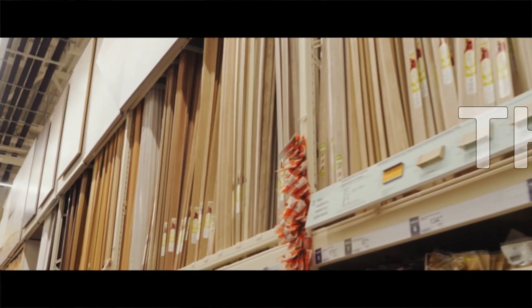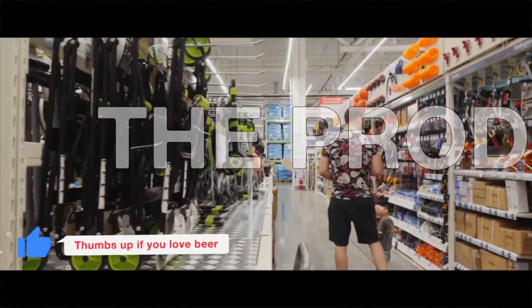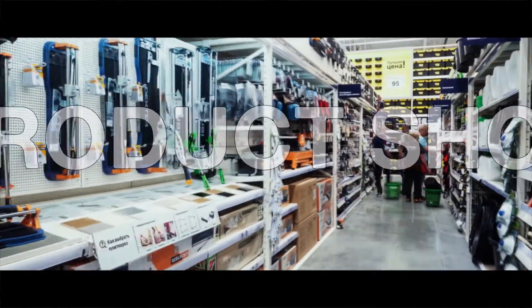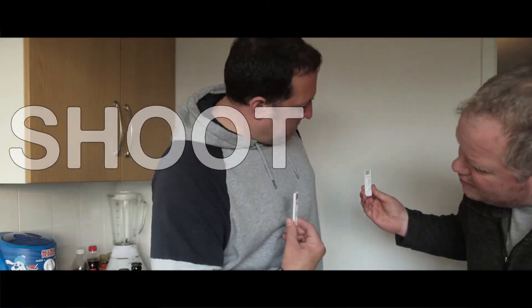Way back in April, Steve and I decided we needed to up our game and improve the quality of our product. So we decided to do a mock product shoot and we headed to the local hardware store to get some materials. We then headed back to my brand new flat, but before we could start filming, and because it was lockdown, there was something that we needed to do first.